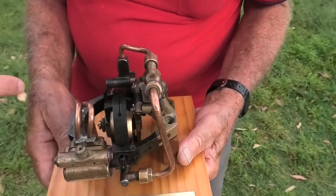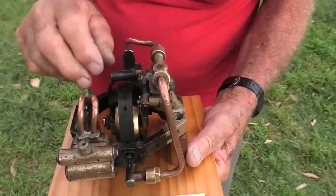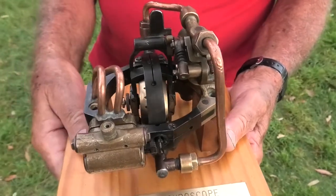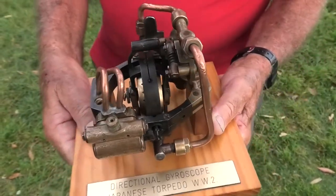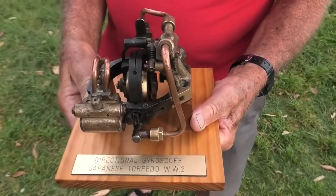And when it spins up enough, this is the gimbal — that uncages. See, there's the caging link there. It uncages, it's steady. And you try and move the torpedo that way, it'll precess and move that link, and then it drives it.